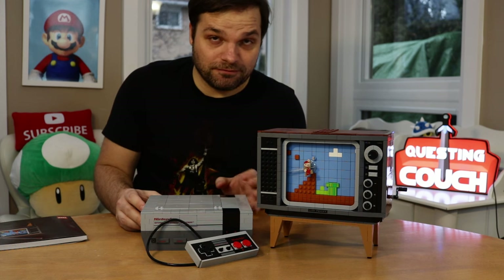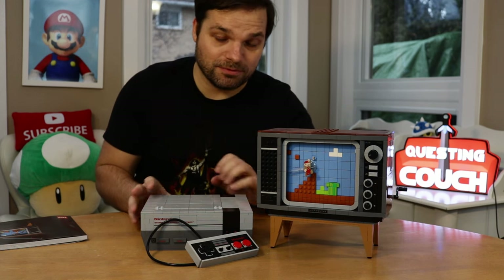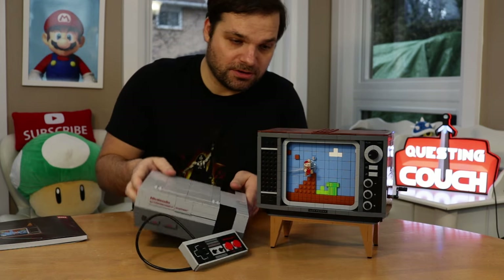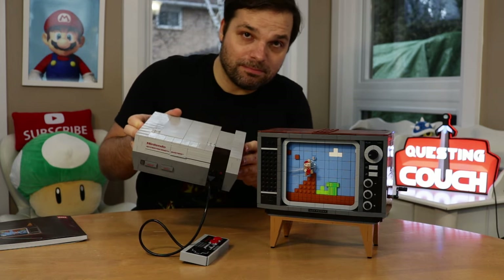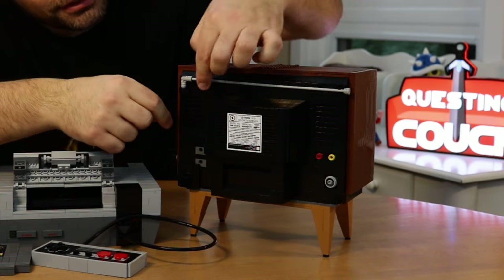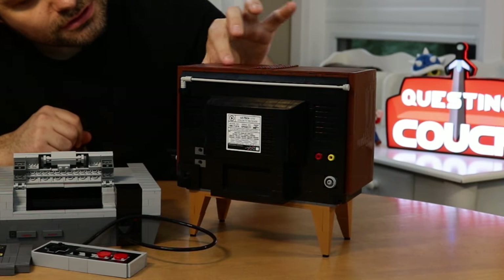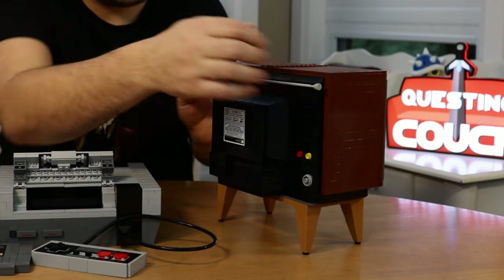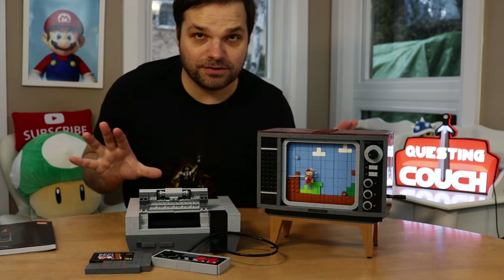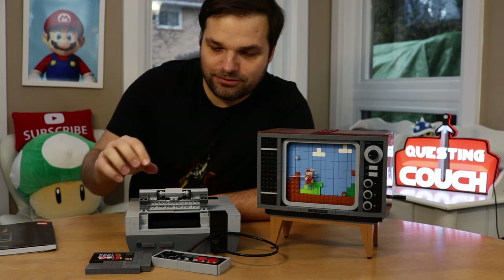For you kids out there that grew up with flat screen TVs and never saw an NES console on a classic TV before — this is what they looked like, and the consoles back then were about the same size if not bigger than the TVs. Here's the back of the TV — it's got the little component cables and everything, and there's a little latch where you can put the little antenna away. This is a sweet little set that I'm definitely going to have as part of my setup going forward.